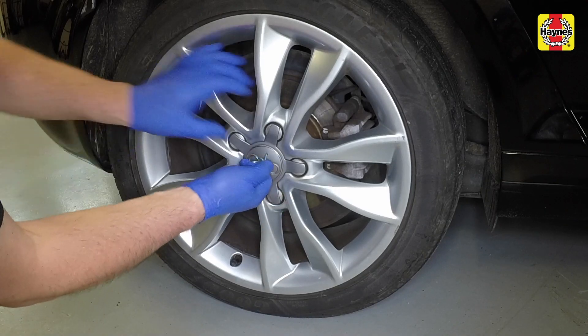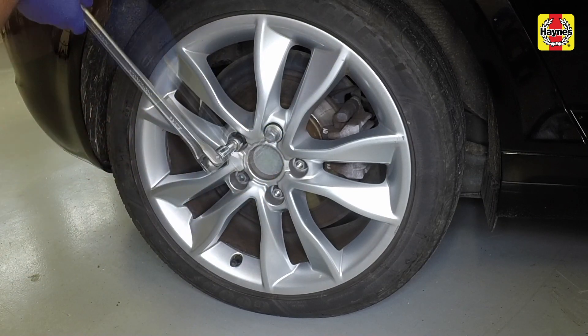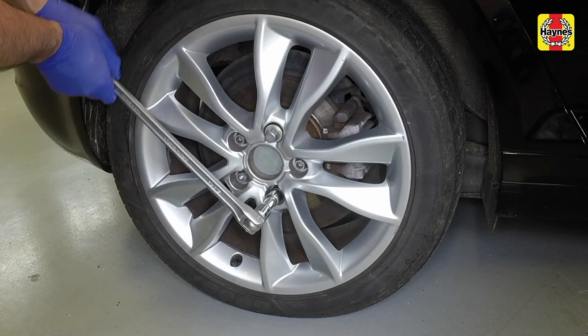Using the tool provided, pull the centre cap from the wheel, then using the locking wheel nut adapter where necessary, slacken each of the bolts half a turn.